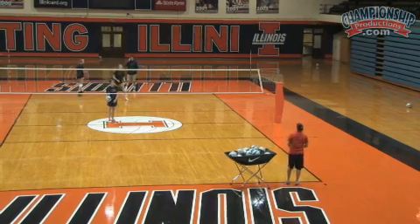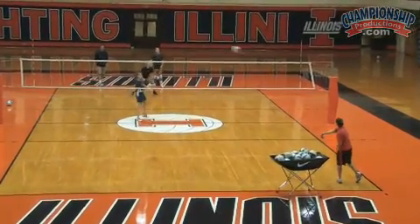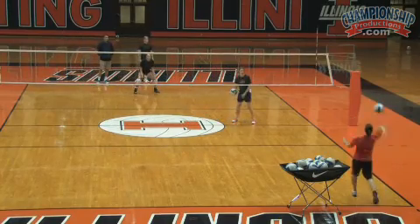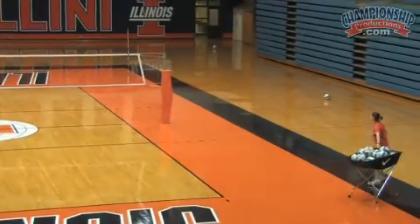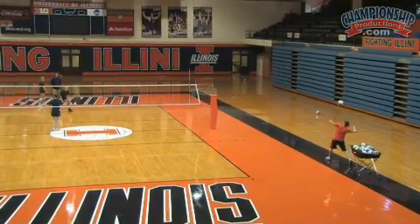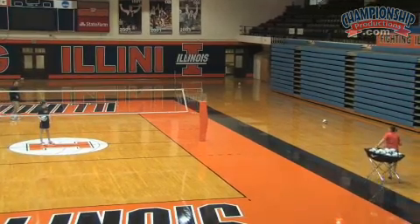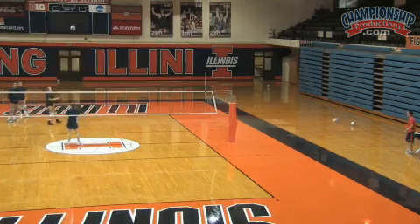Good — again, we're facing the line of the serve. Let's just do a couple of exaggerated ones again, Jen, just to reinforce this concept. And just to really reinforce it, Jen, even come further. Again, the court becomes irrelevant — we just want to make sure that we face the line of the serve.